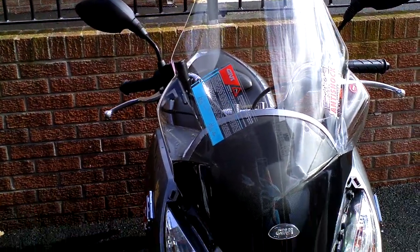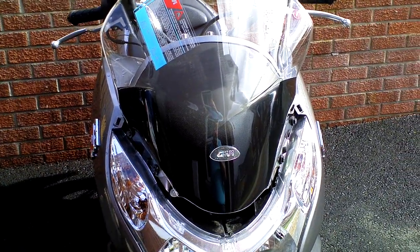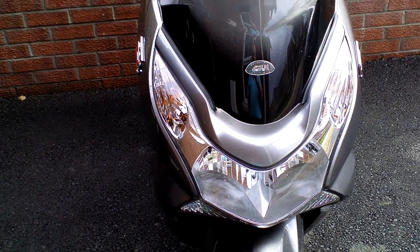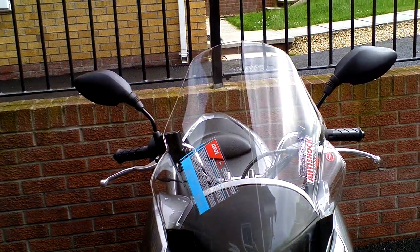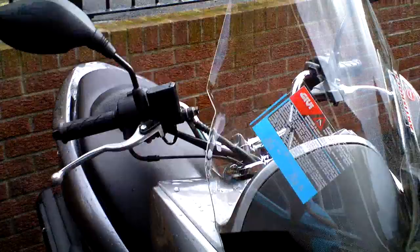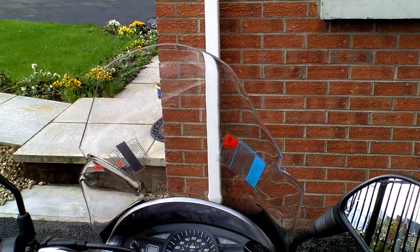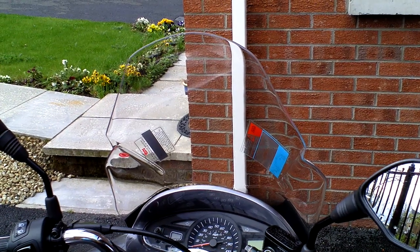That's the screen pretty much fitted. All I have to do now is put the little trim back on and put the two screws in. Now with the trim back in place, for the job it takes 3 to 10 minutes and you have quite a difference in profile on the bike. You can see it from the dash there — that's quite nice. Delivered to the house for less than £50 from AA Direct.